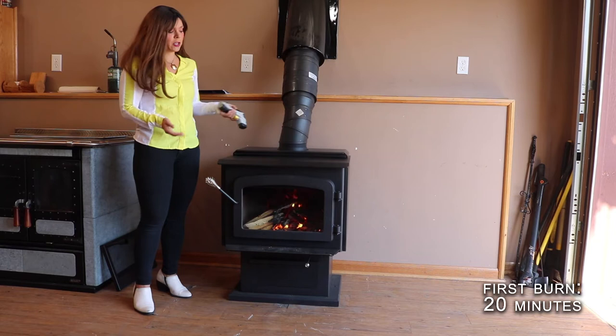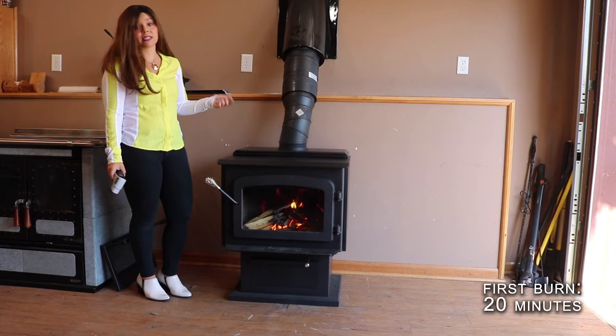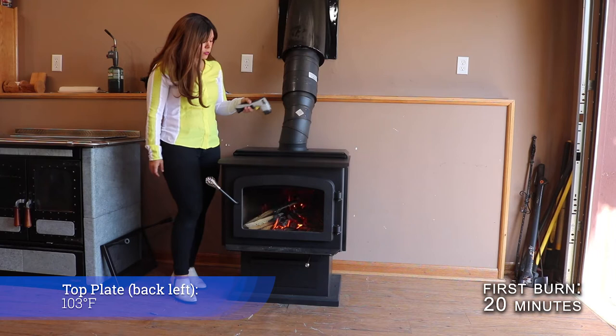People always ask me, can you cook on just a regular wood stove? And yes, absolutely. The stove has been burning 20 minutes and your cooktop is already almost 300 degrees, which is basically a setting for a low simmer on a stew or something. So you could absolutely fry bacon after the stove's been running for a while, and I'll give you temperature readings for the medium and the hot burn as we continue to go through.